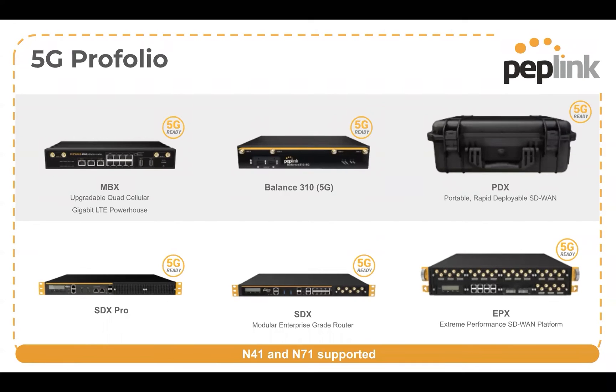Let's look at what Peplink is going to be making available for 5G devices. We've got six devices here that are 5G ready. We've got our MBX, which is our really powerhouse mobility router. You can use this in a fixed location too if you're trying to get a whole bunch of bandwidth aggregated into one location, but a lot of the times we see this in a mobile context.